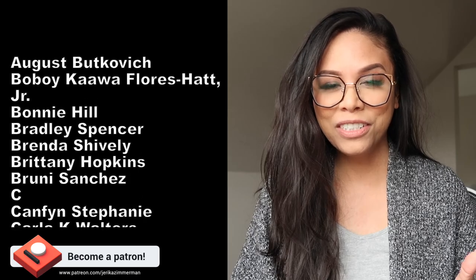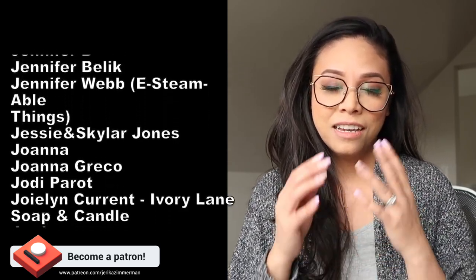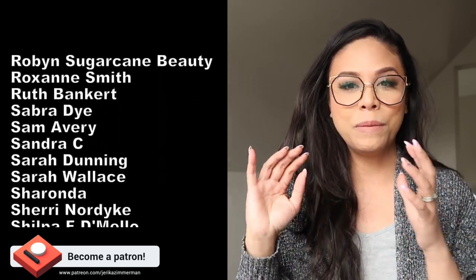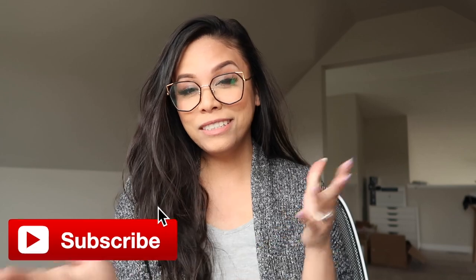If you're interested in the full recipe, ingredients, and learning more about this project, you can head over to my Patreon where I have all of that. Thank you so much to my patrons — you guys are so amazing and lovely, your support means everything to me. If you have attempted to make shower gel before, please leave a comment down below. If you learned something, give this video a big like, and if you want to see more, please subscribe and hit that notification icon. Until the next video — keep smiling, keep being awesome, keep making beautiful amazing things like shower gel. Bye guys!